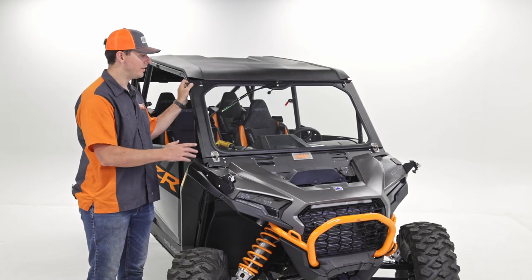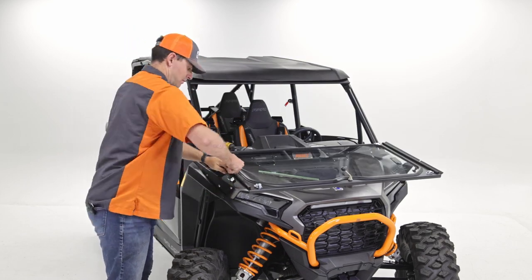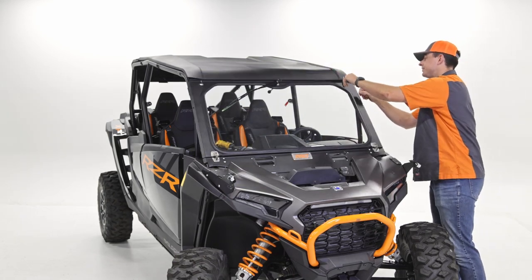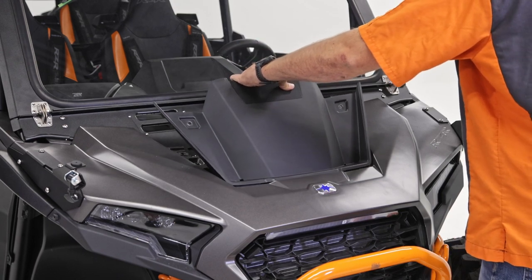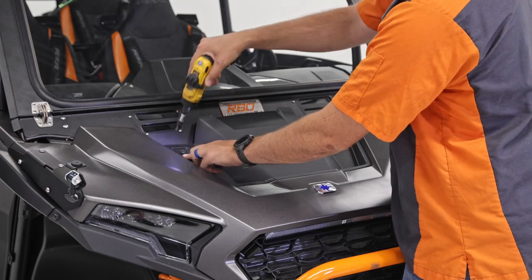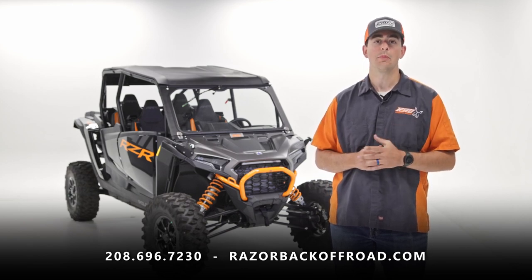Before wrapping up, check that everything functions properly — the windshield should move freely, and the rests should match up in the correct location with the notches on the windshield. Both sides look great. Put the panel back on to finish the install. That wraps it up. Thanks for watching. If you have any questions, feel free to check our website or contact Razorback Off-Road Customer Service. Like and subscribe for more content, and we hope to see you out on the trail.